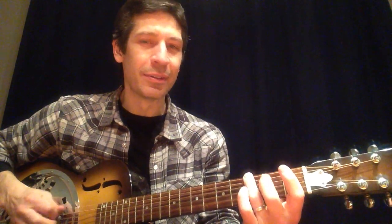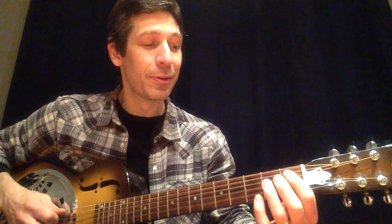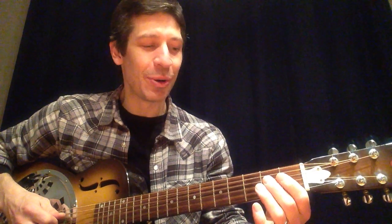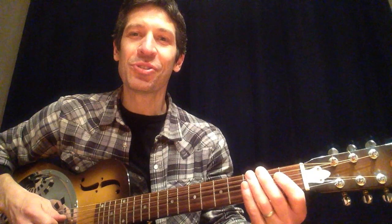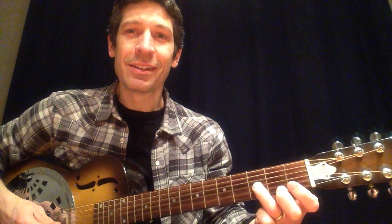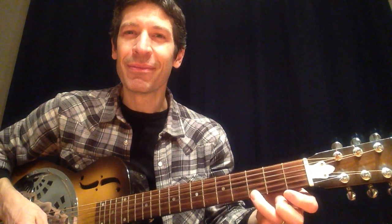Here we go. Low string, the sixth string: 0-3. Fifth string: 0-1-2. Fourth string: 0-2. Third string: 0-2-3. Second string: 0-3. And first string: 0-3. There you go.